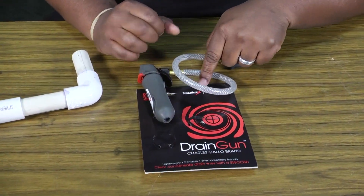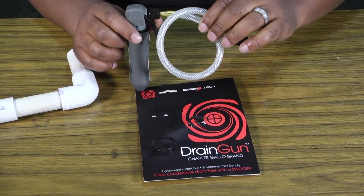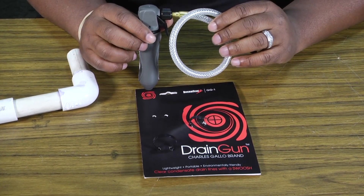That's your Diversitec drain gun with the CO2 cartridge. Thank you for tuning in to another edition of Toolbox Tuesday, and we'll see you next time.